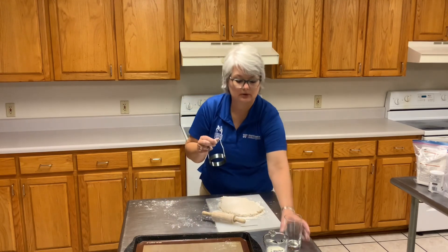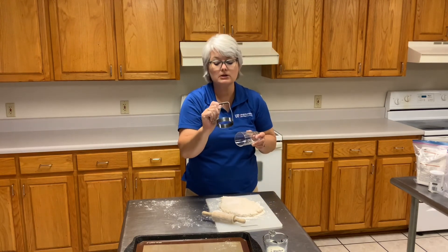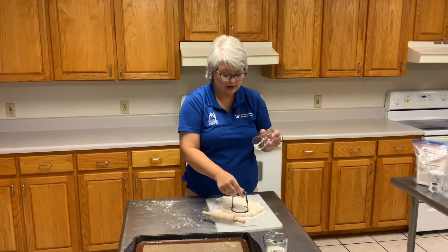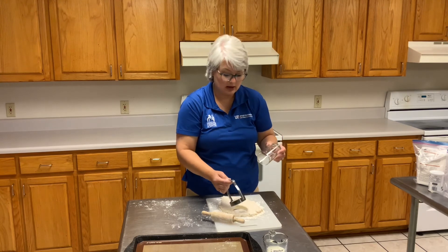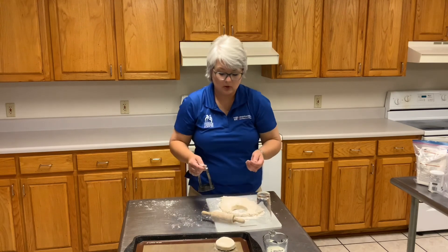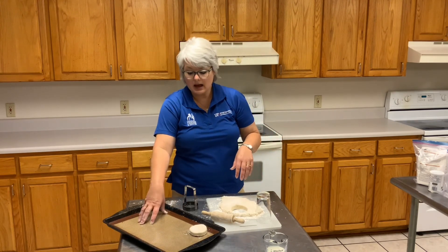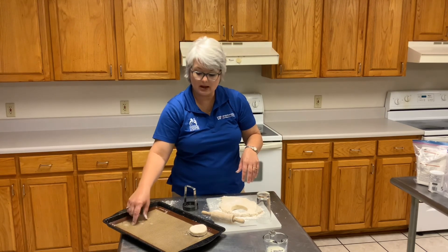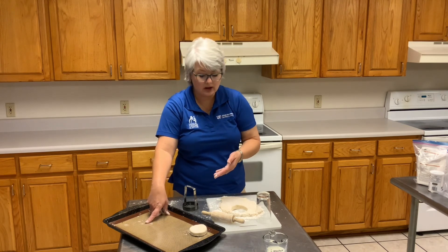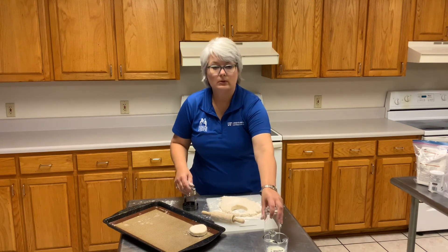I have two different things here: I have a glass and I have what's called a chopper, but I'm going to use it today as my biscuit cutter. So if you don't have a biscuit cutter at home, you can use a glass — it works out just fine. I also have just a baking liner here on my cookie sheet. You can use a piece of parchment paper or you don't have to use a liner at all. I'm going to finish cutting these and we will check back.